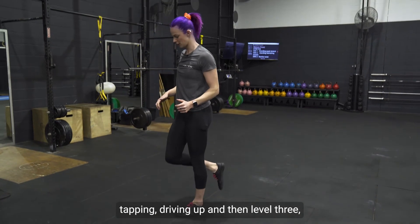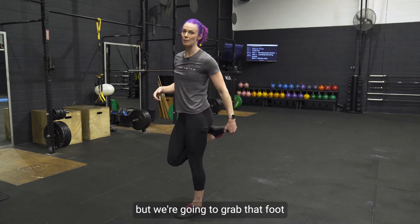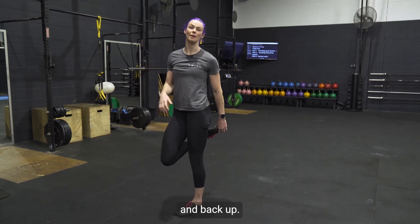Keeping that heel and toe off the ground on the back foot, tapping with the knee, and driving up. Level three — if you can do it, I can't yet — you grab that foot and go all the way down and back up.